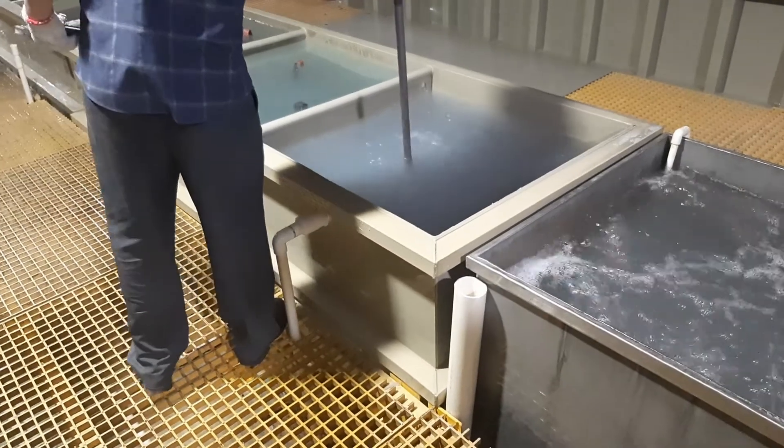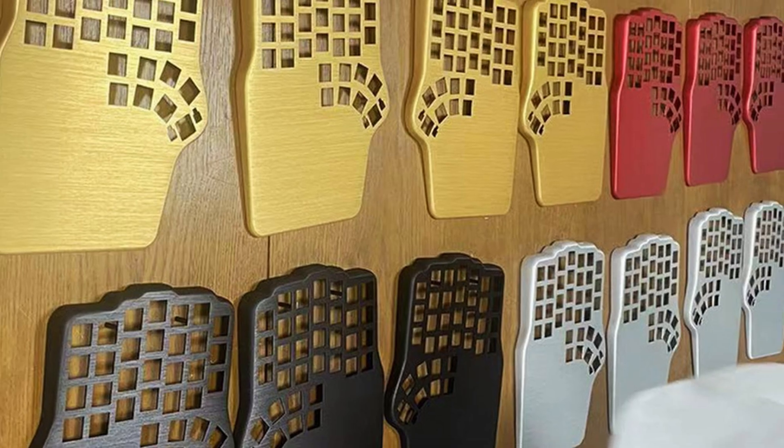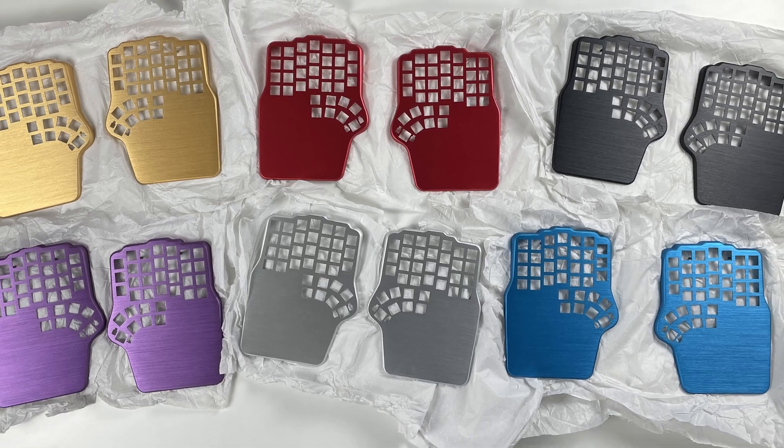After anodization, the aluminum is rinsed again in deionized water. Now is the moment where you can add color. The anodic coating is a porous structure — if you submerge the piece into a dye solution, the pores will absorb the dye. This is called dye coloring, which is the most common method for achieving any hue.